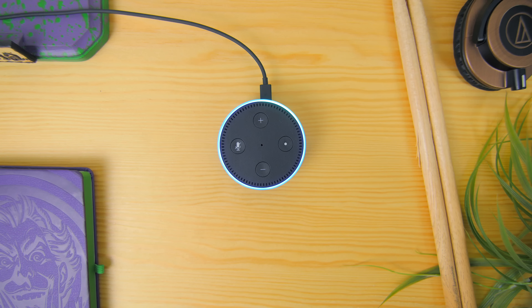Alexa, cancel. Performing actions such as setting a timer through voice. Alexa, set timer for five minutes. Five minutes, starting now. Alexa, cancel timer. Five minute timer canceled.